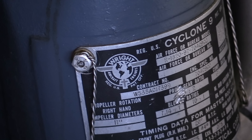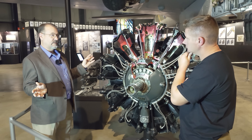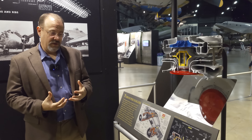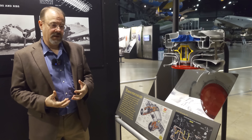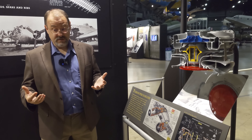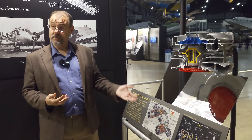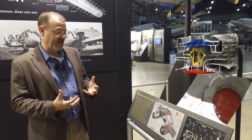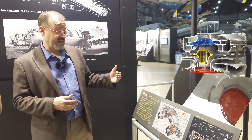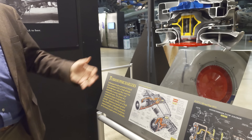On the Memphis Belle's second mission, on the 9th of November, they went in at 10,000 feet to try and bomb at low altitude. The 8th Air Force leaders were trying something different. Airplanes got shot up pretty badly, and the Bell's number one engine got hit by flak and had to be replaced. An essential part of the daytime strategic bombing campaign was getting the bombers to high altitude, and the enabling technology here is the turbo supercharger — it compresses the air.